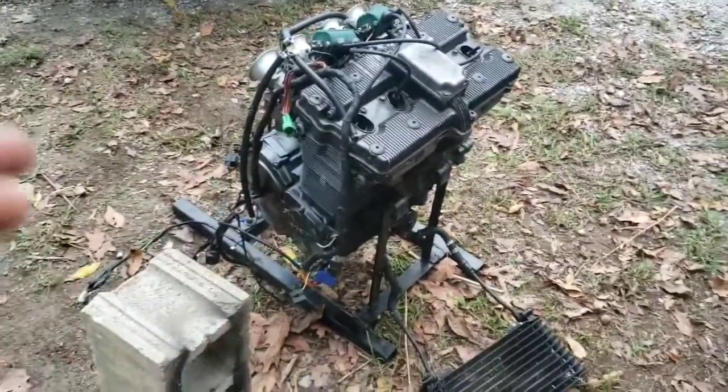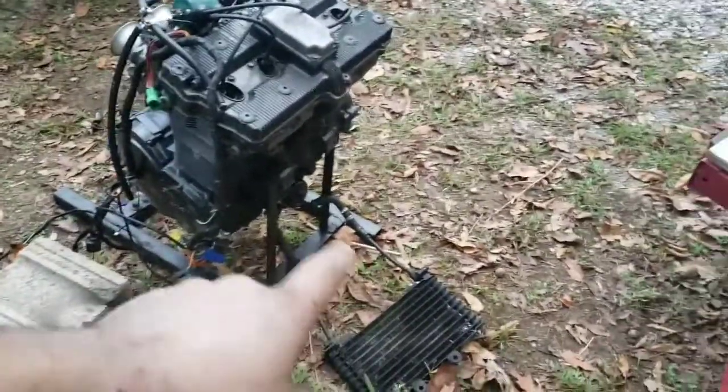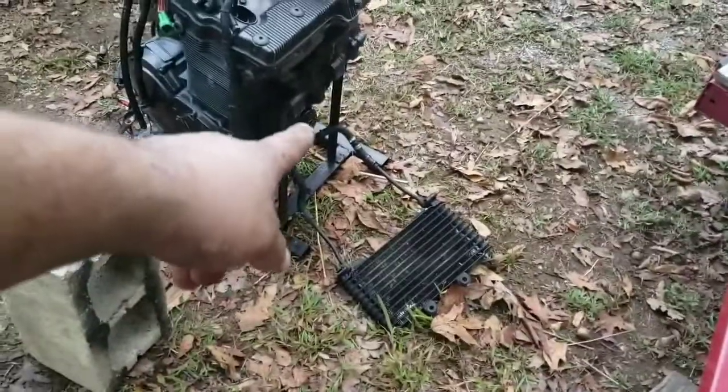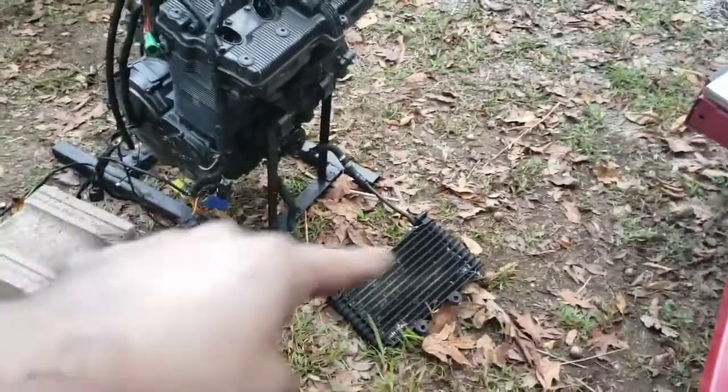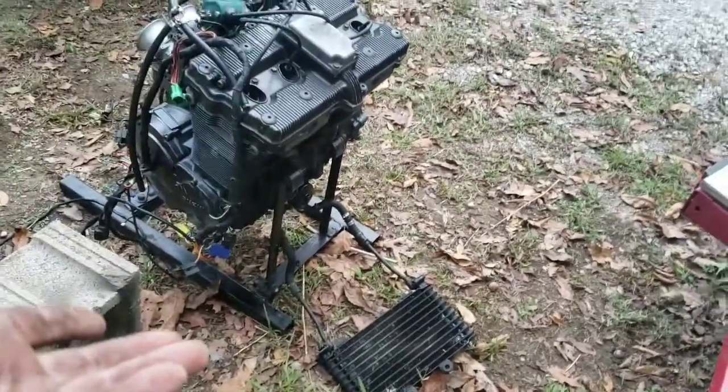Since we lost all the footage because the phone died, we're just going to go through what we've done. I pulled off the crushed oil filter that was on this thing, went in and threw a new filter on, hooked the oil cooler up — I'll get that propped up. It really doesn't matter, it's just there to close the loop. I'm not going to run it long enough to get it that hot.